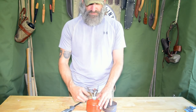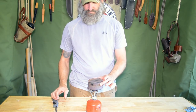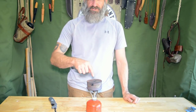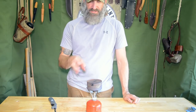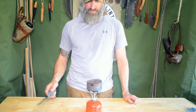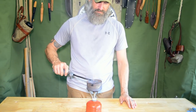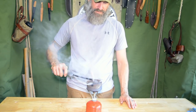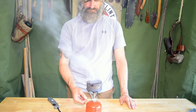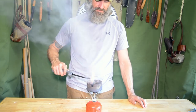I put the denim in, seal it up tight, and turn on my pocket rocket to get it going. Now I'm superheating this in an anaerobic environment — I've got heat and fuel inside but no air. What I'm looking for is smoke coming up, because those are all the moisture and impurities coming off that cotton material. You can see a lot coming around the rim as well, which shows it's still working.